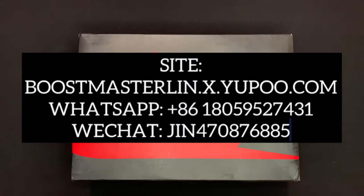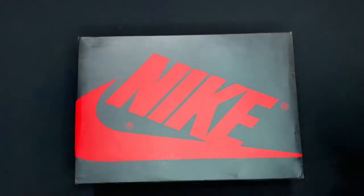I've gotten plenty of pairs from these guys in the past and I'll get plenty from them in the future. I'm gonna go ahead and put their information right here on the screen so you can go ahead and check them out. First things first, we got the box.